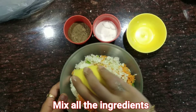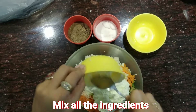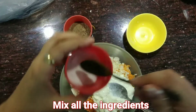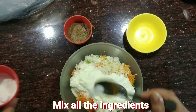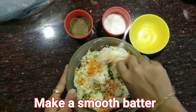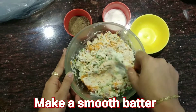You can even take curd here if you do not have malai. I prefer the fresh malai that comes over milk. Now add just 1/4 teaspoon salt — a very little amount of salt is needed — and a very little amount of black pepper. Mix all the ingredients well to make a very smooth rava mixture.